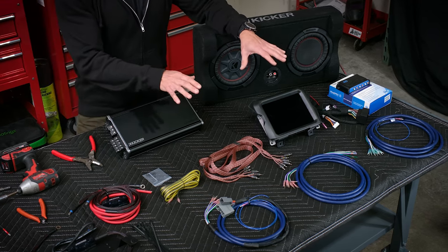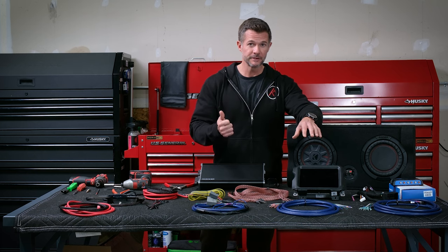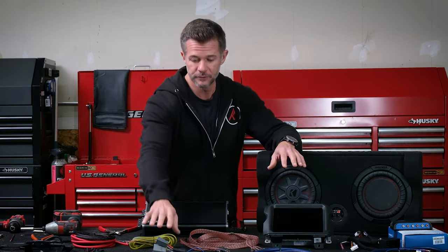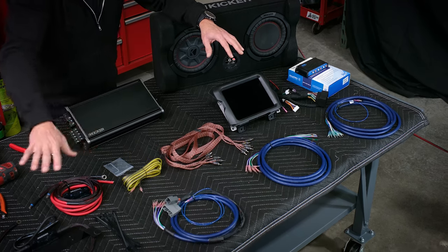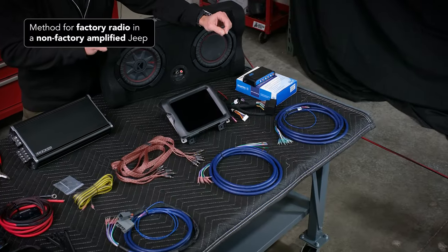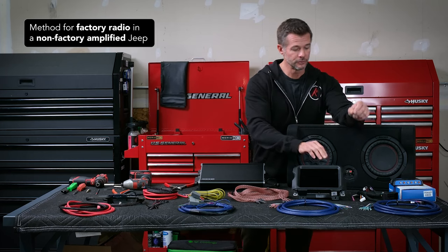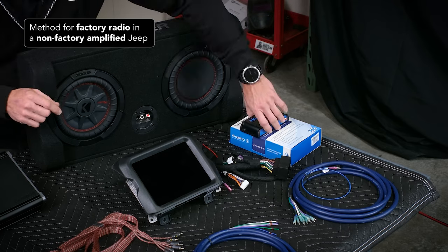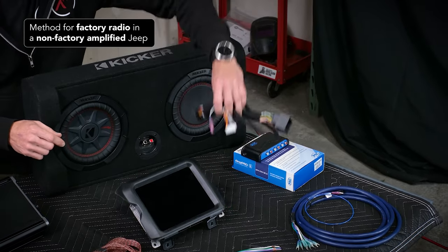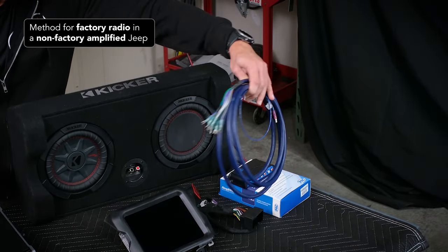So let's get into a couple of the parts and pieces that you're going to receive. The Jeep that we have today is a factory amplified Jeep, so it has the factory Alpine system and an aftermarket head unit. But let's talk through if you have a factory head unit and a non-amplified system — if you don't have the factory subwoofer in your Jeep — then you're going to use the Pack CH-41 module.